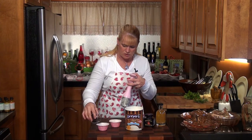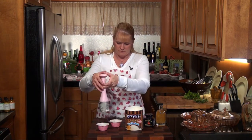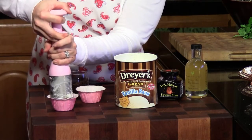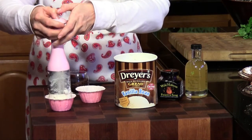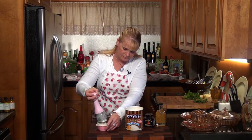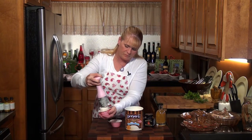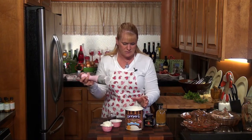First we need to put some chocolate chips in the bottom — you always got to have chocolate. And then we're going to pop this ice cream out into our cup. See that? A nice little square — well, kind of a rounded out square. And then we're going to do that again in this one.